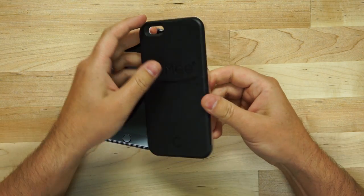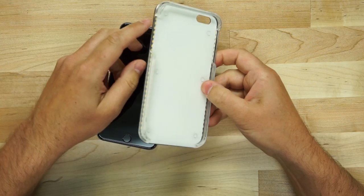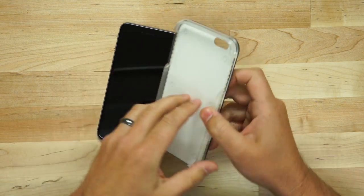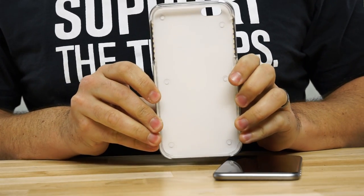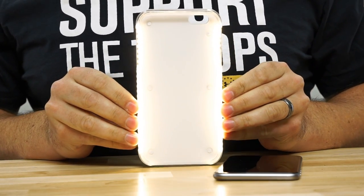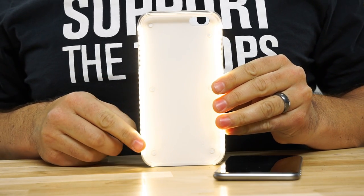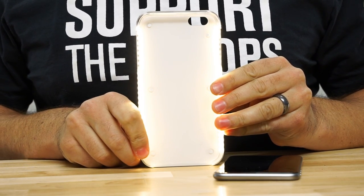This is the Lumi case and it is a case that has LED lights lining the outer edges. To show you what that looks like, I'm going to power it up and you can see the LEDs going all the way down each side of the case, lighting up whatever is in front of it.